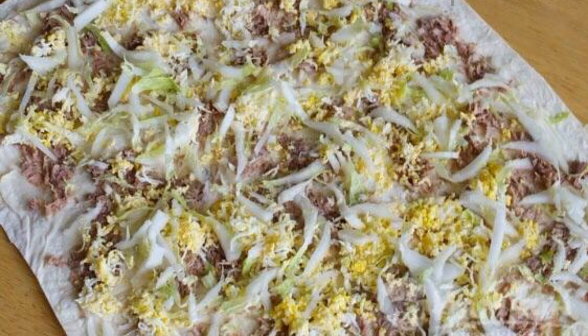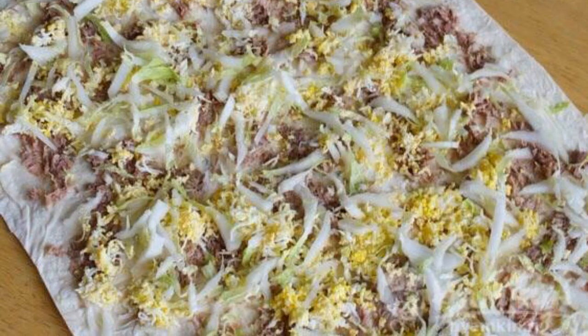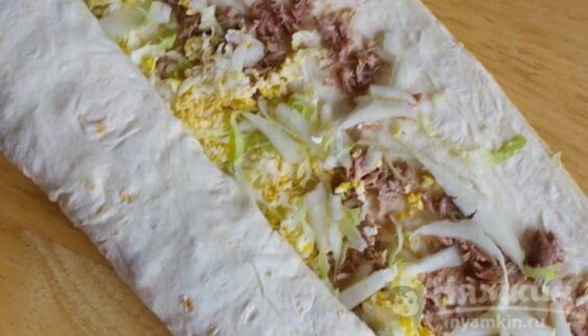Distribute the canned fish over the surface. Put the chopped eggs and the rest of the cabbage in the same place. Carefully wrap everything into a roll.